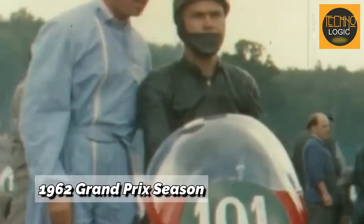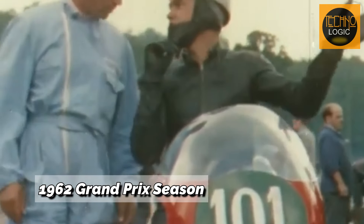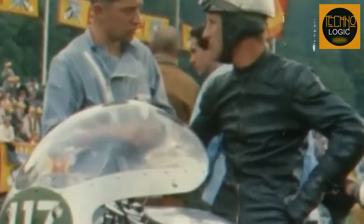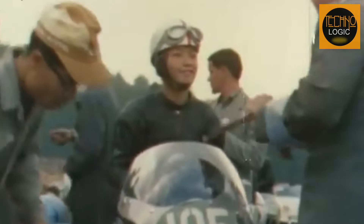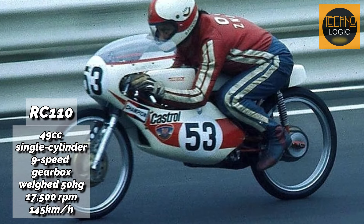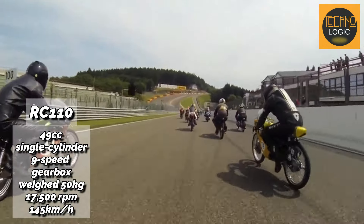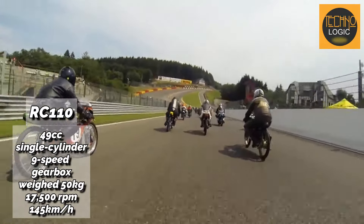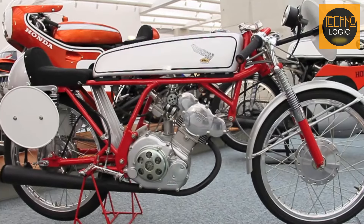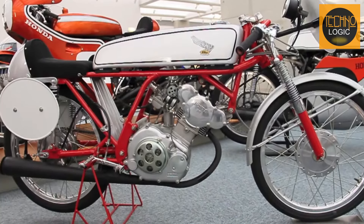In 1962, the Grand Prix introduced a new class, GP50, for racing motorcycles with 50cc engines. Honda, competing in this event, unveiled the Honda RC 110, dubbed 'a small monster.' This bike featured a 49cc single-cylinder engine, a nine-speed gearbox, weighed 50 kilograms, and could rev up to 17,500 RPM, achieving a top speed of 145 kilometers per hour.